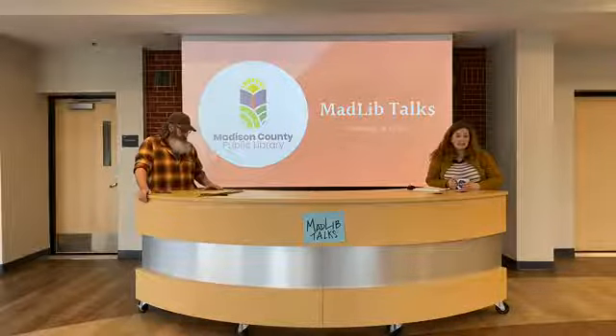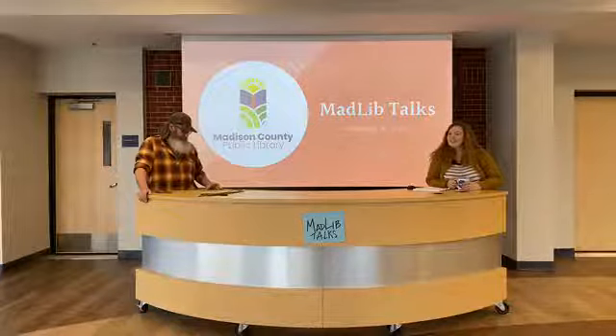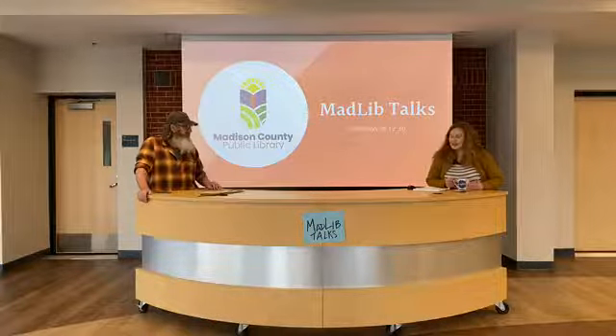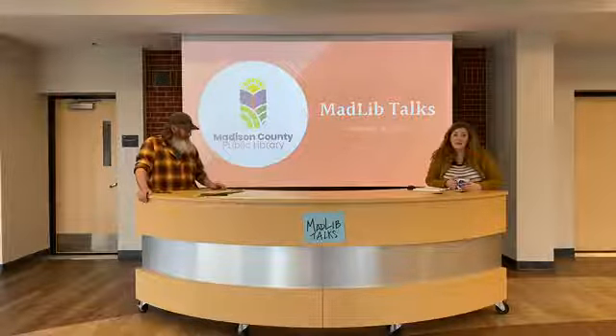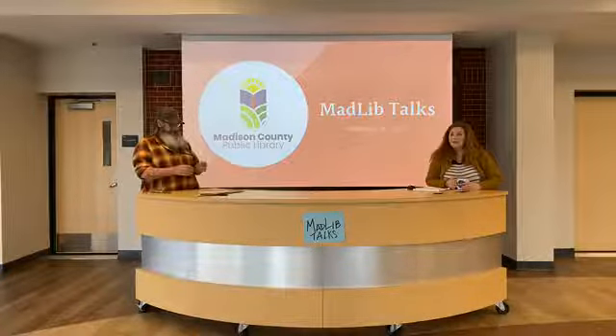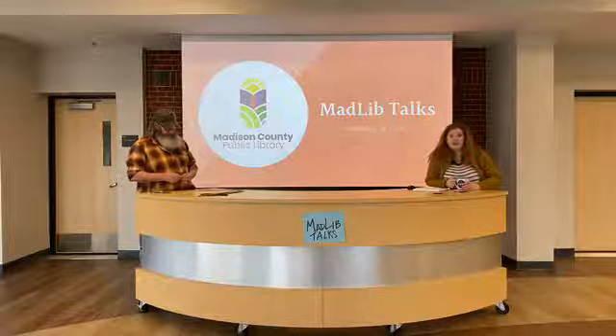Our seed library is active — you can email us to get your seeds, and then we can figure out a way to get them to you.